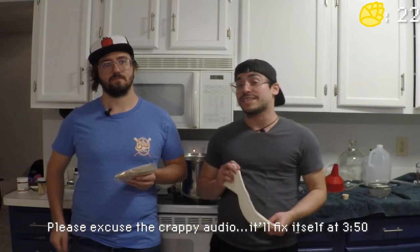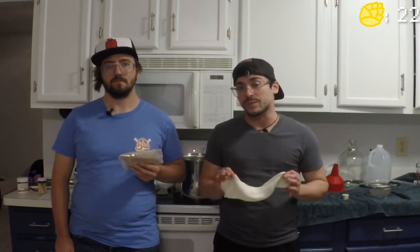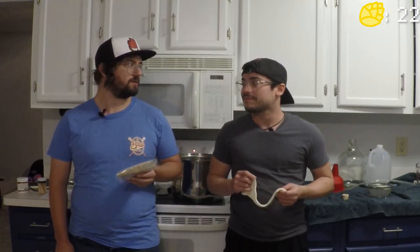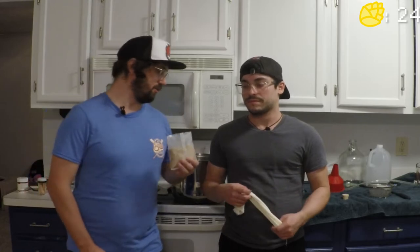As you're waiting for your water to reach 155°F, you should start prepping your specialty grains inside the cheesecloth sock. We're going to start the steeping process — we only use specialty grains because they do not have starch. Steeping adds color, flavoring, and sugars into the beer. You want to start steeping at 155°F for 20 minutes.